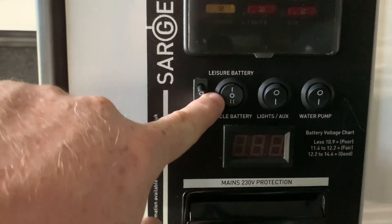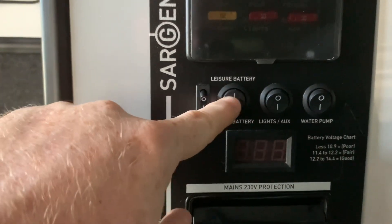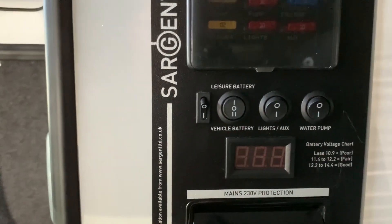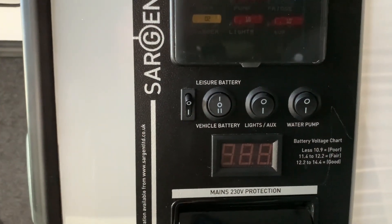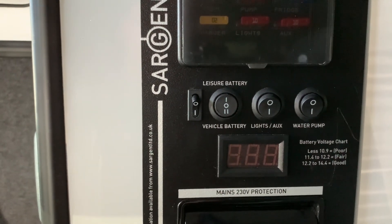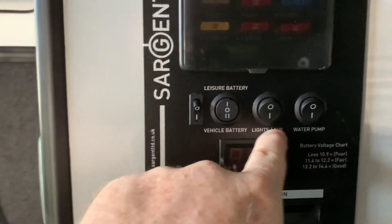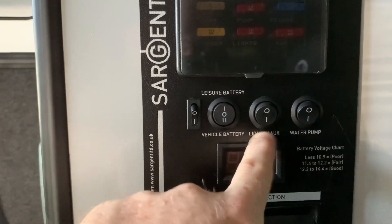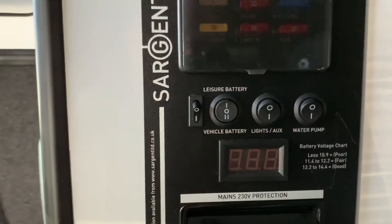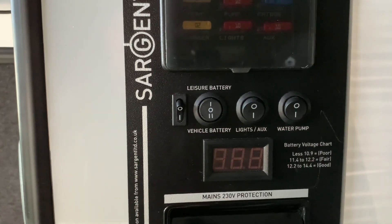Next up, we have quite an important control here — this is the battery selector. It's a three-position switch with off being in the middle. If we click up, we are selecting the leisure battery, and down, we are selecting the vehicle battery, as labeled. Then we have the lights or auxiliary switch — typically this is going to be wired to your vehicle lighting circuit, but it could be wired to something else, hence the auxiliary label. And then we have the water pump on-off switch as well.